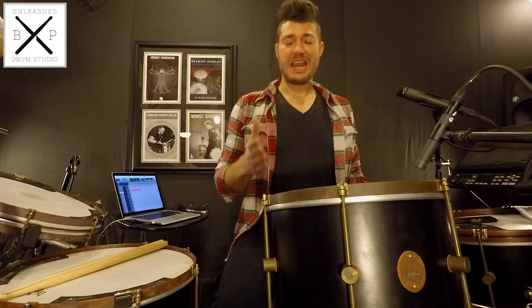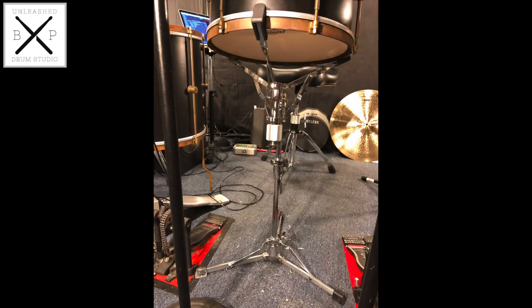For today's example, I'll be using a 9x13 inch A&F Drumco Black Club Mahogany Tom. As you can see, I have my rack tom mounted on a snare stand — in this case, a DW6000 series stand. It's a thin, lightweight stand with an offset basket and a flat base.